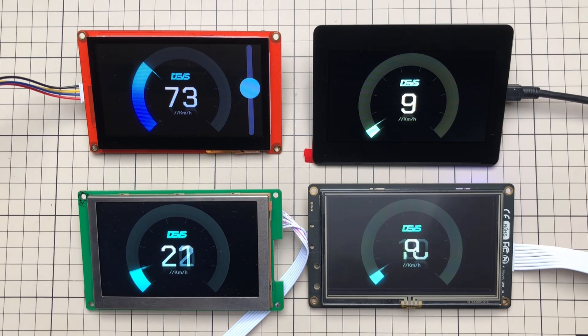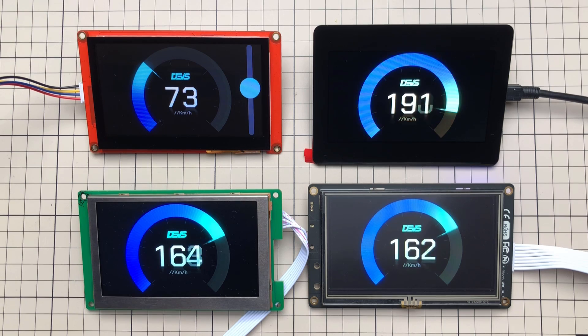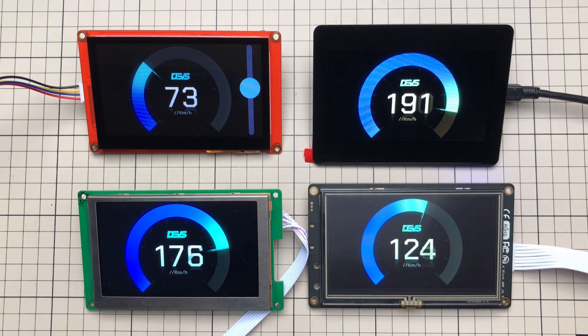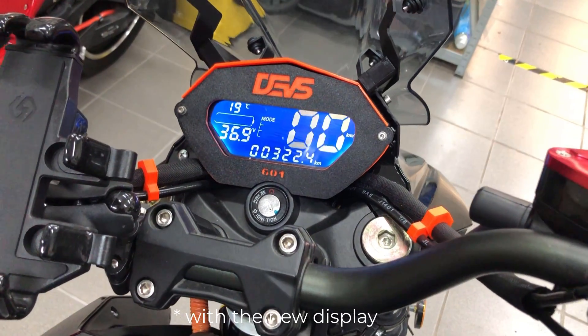Hopefully this video is the first in a series where I guide you through my journey of creating a digital dashboard for an electric motorcycle. If you have any questions, put them in the comments — I'll try to answer them there or in the next video. And I hope the last video in this series will be me riding the motorcycle, but we will see. Thanks for watching, and I hope to see you soon!